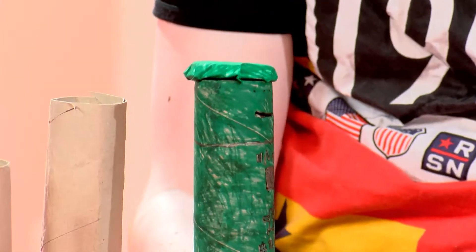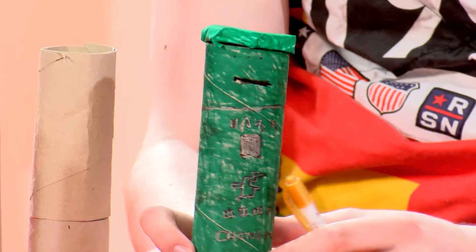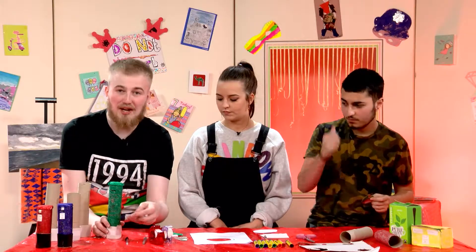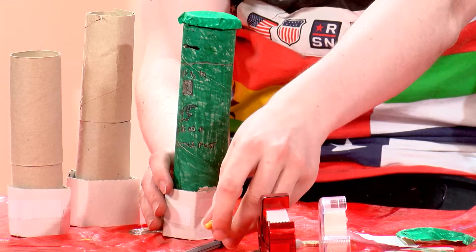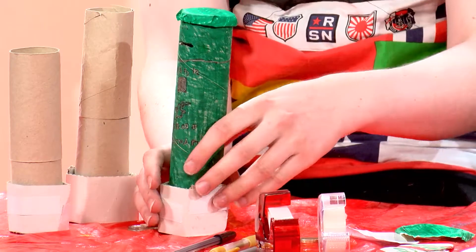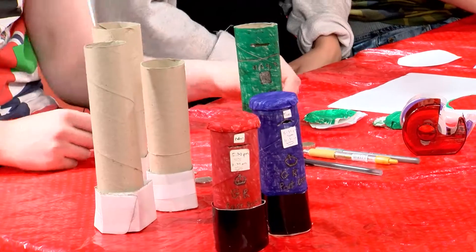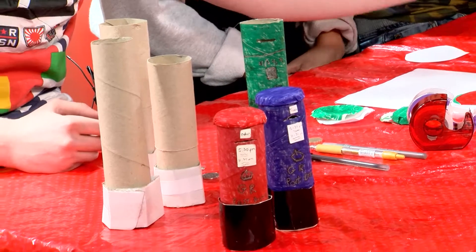While Natalie was doing that, I was colouring in the decorations. You can use a gold pen or a silver pen. For the China one, they use Mandarin — that's the main language in China, though it could be Cantonese depending on the region. You're also going to want to get your scissors and your base.